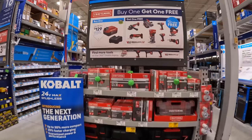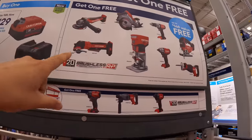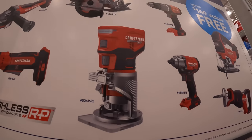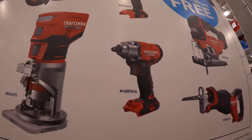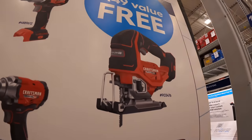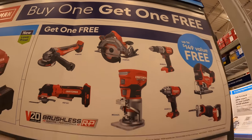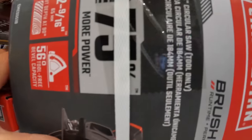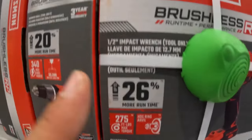This one's a better display. They do have a 4Ah battery with a charger for $129 as a kit. Then you get a free tool with that. The tools you get to choose from: an angle grinder, a multi-tool, palm router or a compact router, impact wrench — I do not know if that is half-inch or 3-eighths. A reciprocating saw, de-handled jigsaw, hammer drill, or a 7¼-inch circular saw. The impact wrench — yes, it is a half-inch impact wrench.